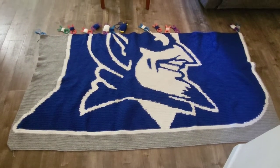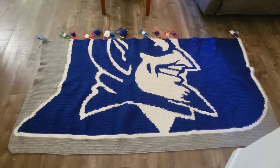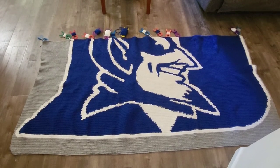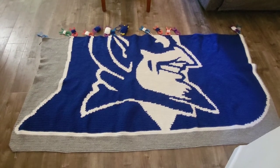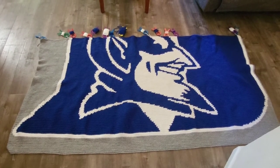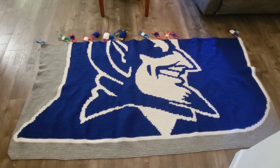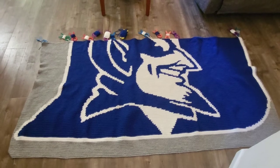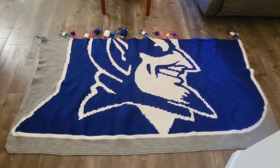Again, this is the Duke University Duke Devil's blanket, and it is for a customer. I love how it's turning out and I have 102 more rows to go. For some of you that may be an afternoon — I don't crochet that fast.